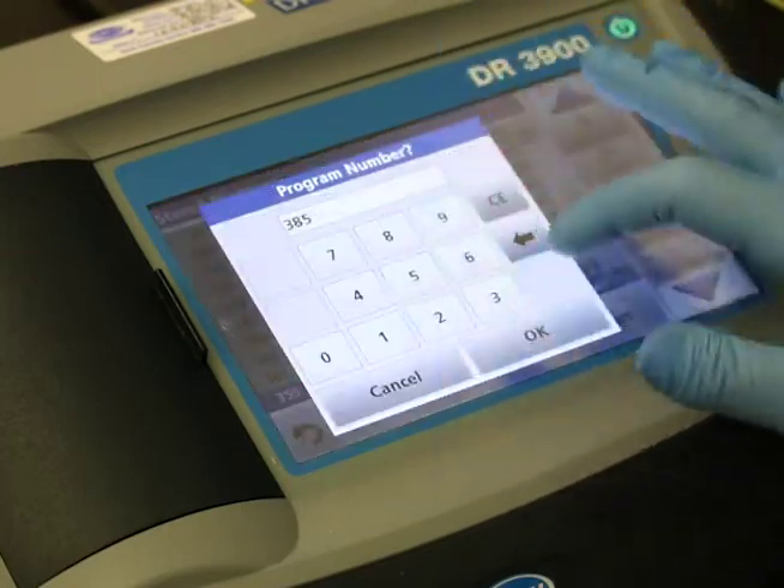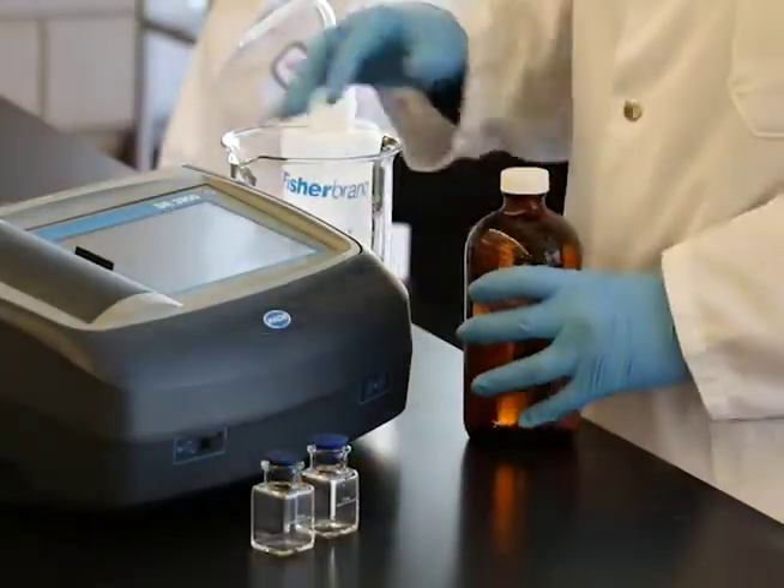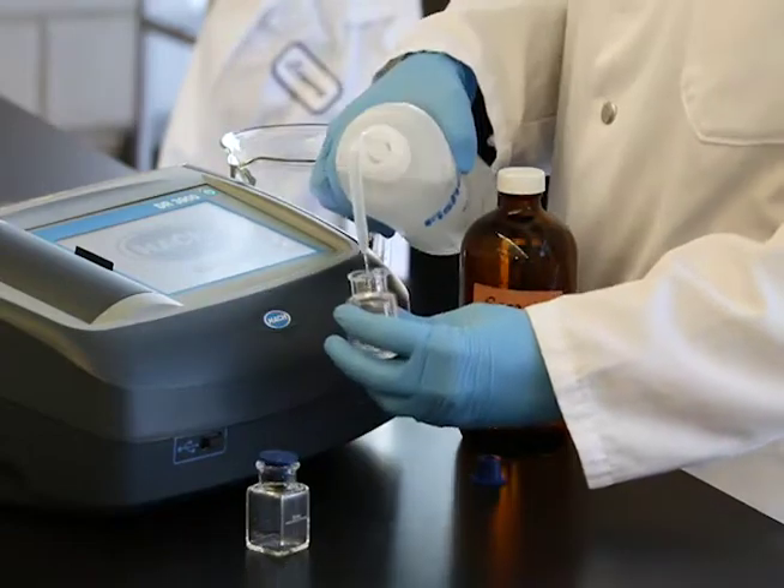Start the program for nitrogen ammonia on the spectrophotometer. Sample cells, adapters, and light shields will be indicated as appropriate by your instrument manufacturer.